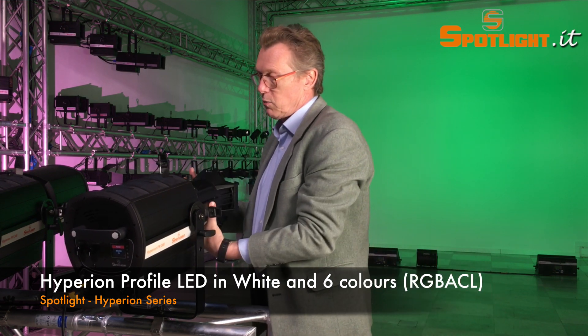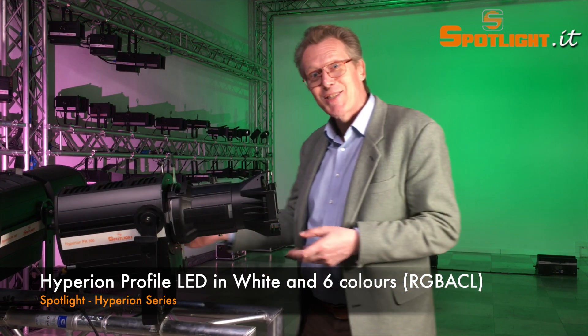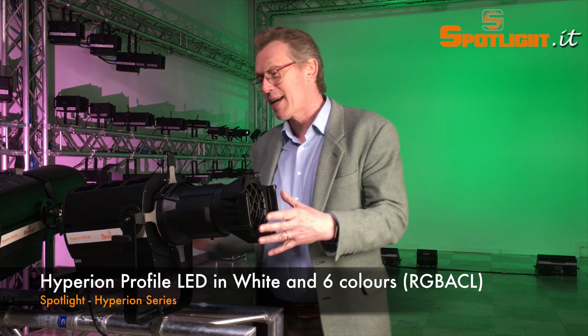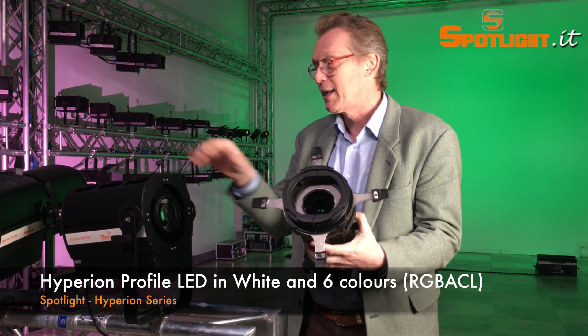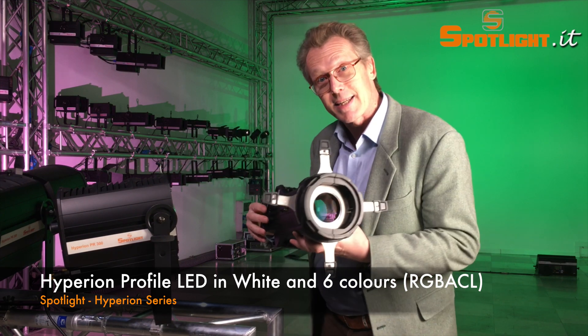One shot and voilà — as you can see here, you can easily exchange all the lenses. And if you like, you can just buy the lantern with the LED engine and use whatever lenses you prefer.